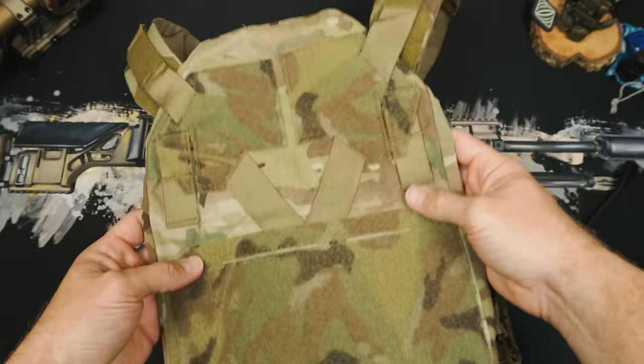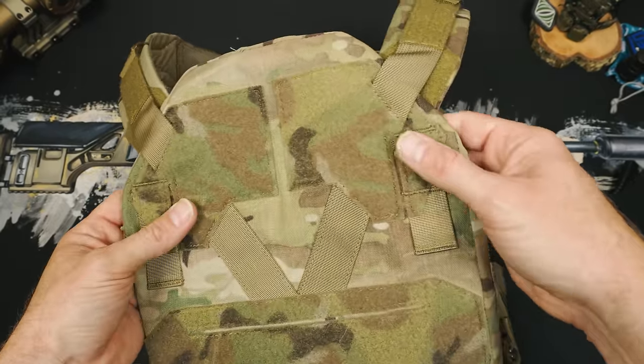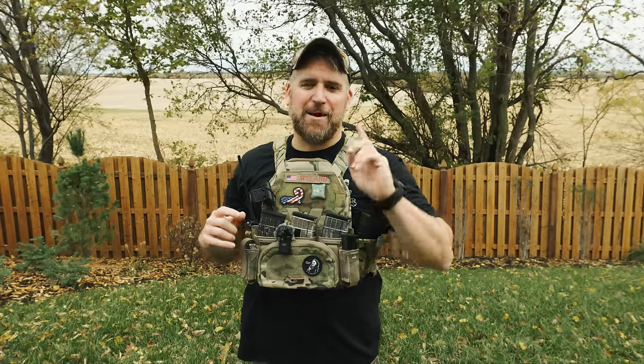Moving to the rear of the bag, we see an echo of the front with the same V design along with a loop field and horizontal molle to connect in placards to the rear. Interestingly, I don't know if you guys noticed there's a small gap in the hook and loop field on the back, and I'm wondering if Agilite's planning some cool addition in the future. They don't tell me because I'd probably just leak it to all of you — they probably know that.